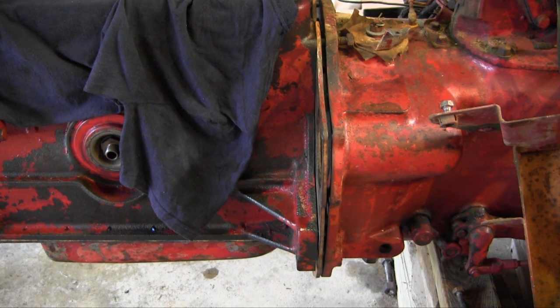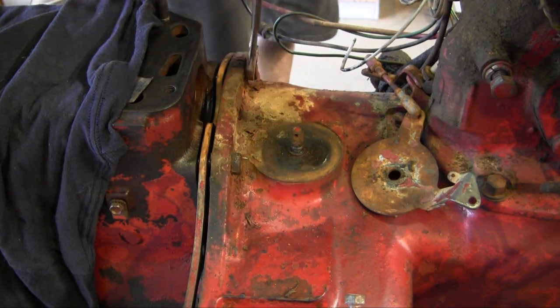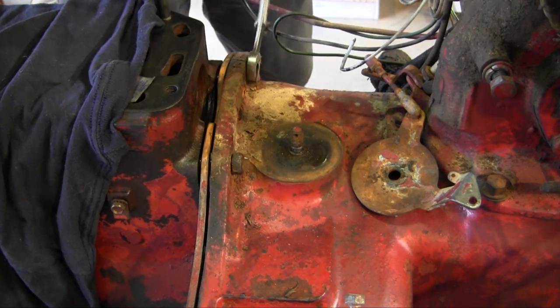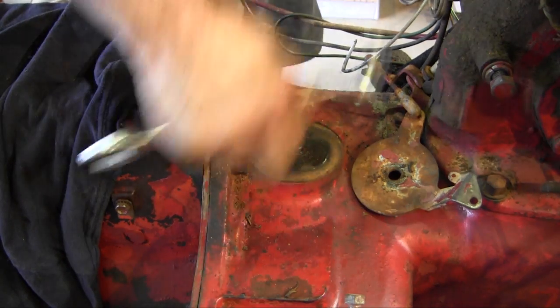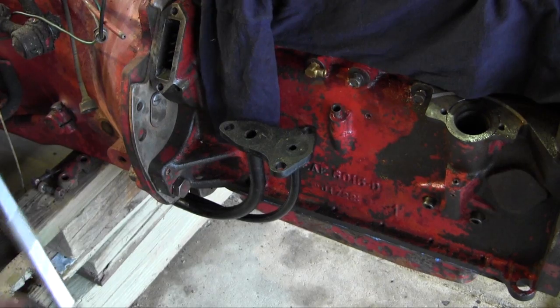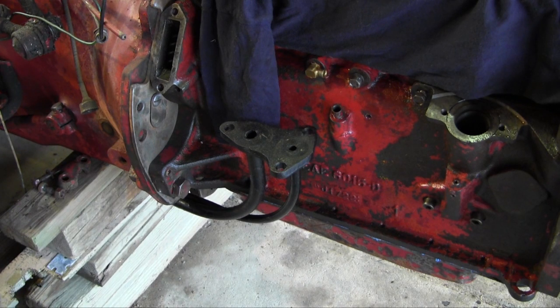Alright, pretty close right there, let's get some screws in it. Let's get these big bolts here all tightened up. These are the ones that definitely hold the engine on — some pretty big and thick ones there. What size is that? One and a sixteenth — that's a big one there.